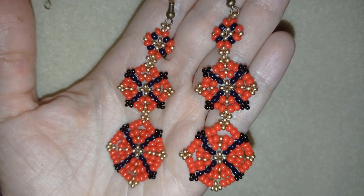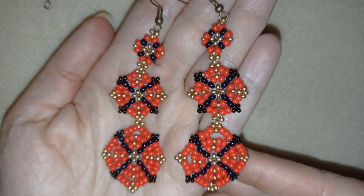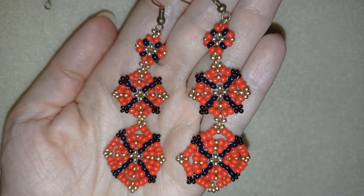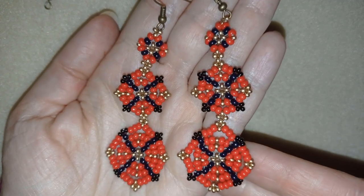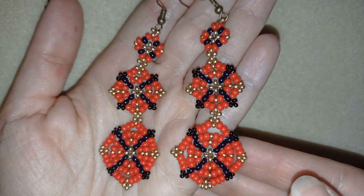Hi there you guys! I'm Teddy from Bijou Tail Beading and in today's tutorial I'm going to be showing you how to make these long royal earrings. They're easy to make and I'll show you step by step so I'm sure by the end of this tutorial you're going to be able to make them by yourself.